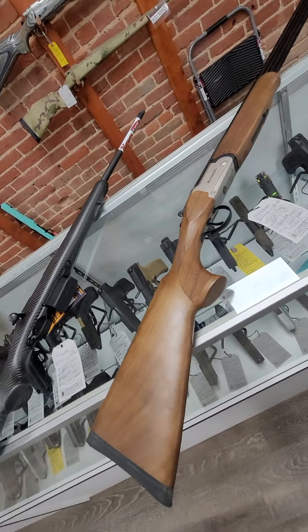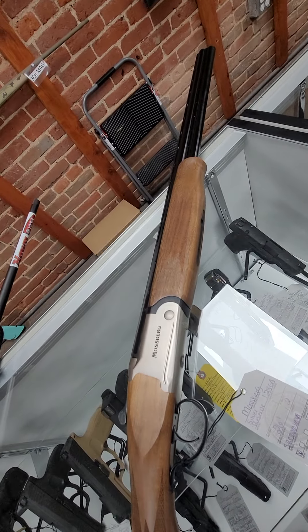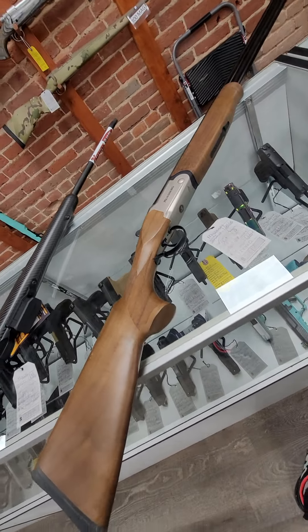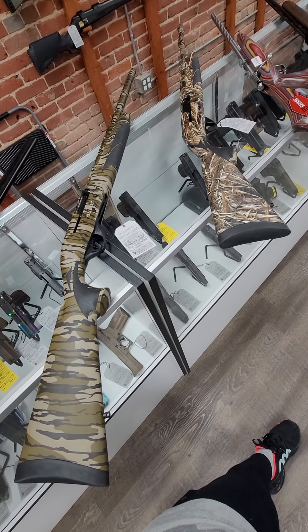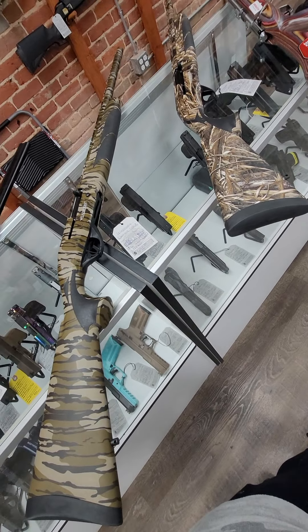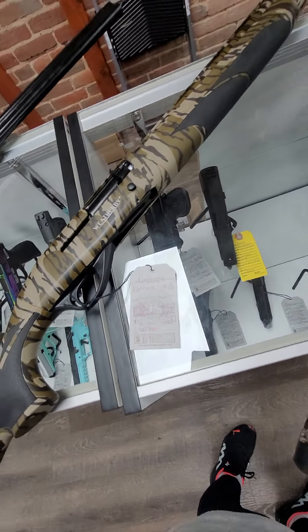Then we have a Mossberg Silver Reserve over-and-under — this is a 28-gauge, 26-inch barrel. Pretty little gun, and it runs $649. It comes with three chokes. And then we have a couple of Weatherby Element 12-gauge shotguns in Bottomland and Max 5 camo. These come with four chokes, are inertia driven, and they are $670.